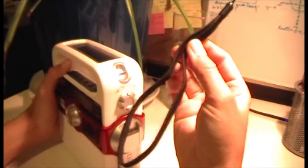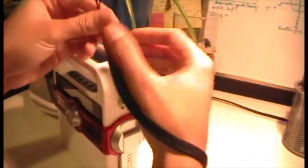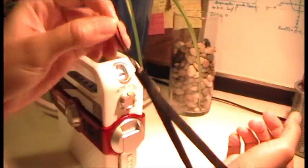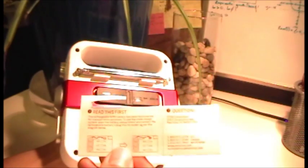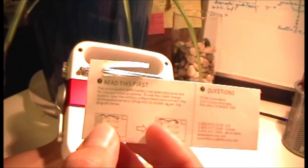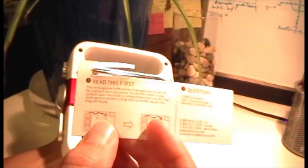It came with a wrist strap — a kind of little wristband thing. It's a pretty decent size if you have bigger hands or gloves on. And of course, it comes with the usual manual — Solar Link FR370 by Eton slash American Red Cross. On the back, when I opened the box, it came with this little note. Basically it says read this first — if you want to use the radio, you plug in this little cord here into the little slot.